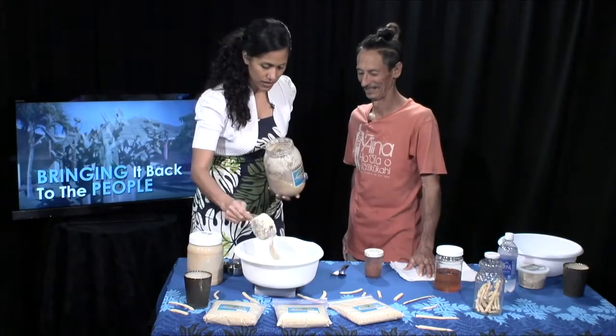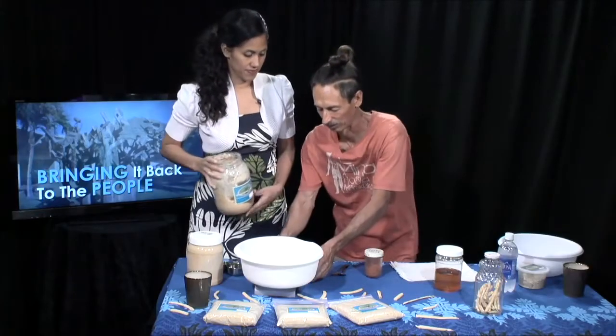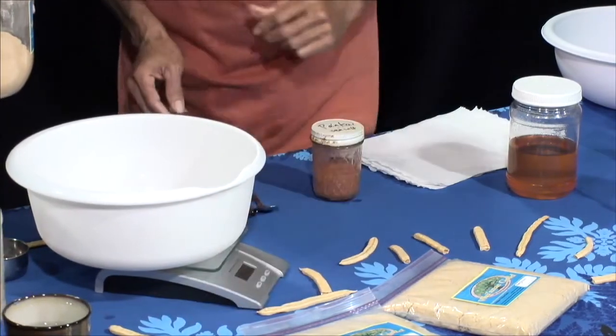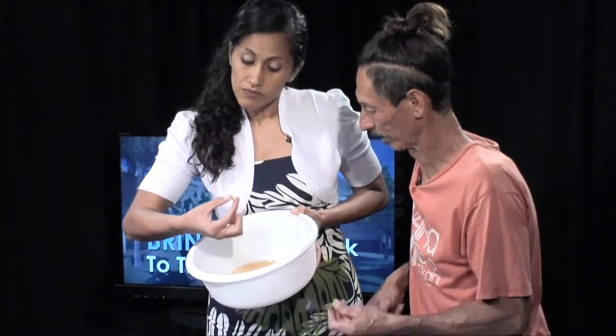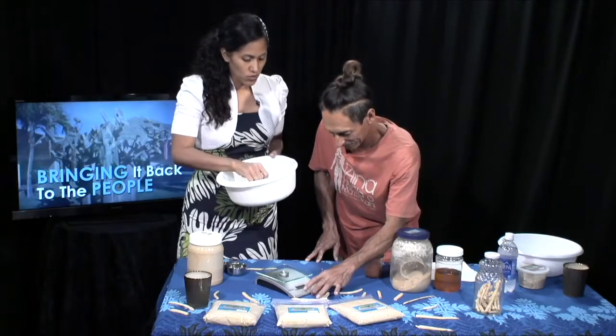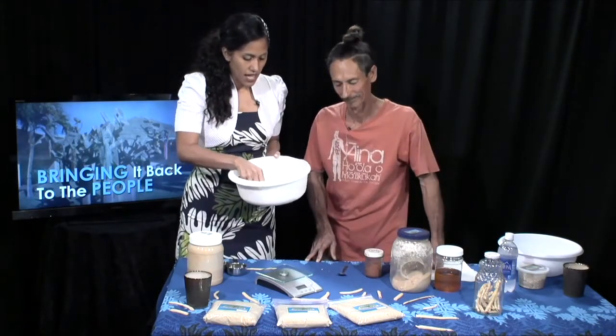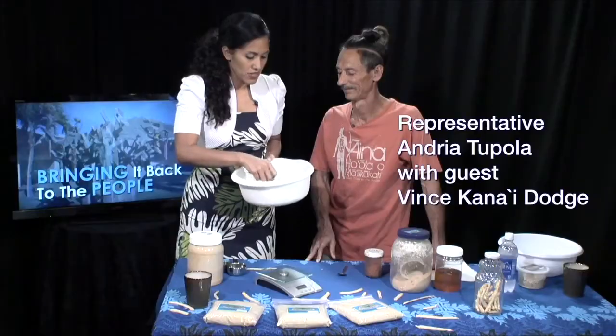We have about 120 grams — close enough, don't need to be exact. The flour is kind of chunky, so let's take a fork and break it up. We washed our hands, just so you know — we cleaned and washed them before we prepared for this show. It's better to cook using your hands instead of gloves so you can actually feel the texture while you're cooking. I'm just crunching up these big pieces of flour so that it's nice and smooth.